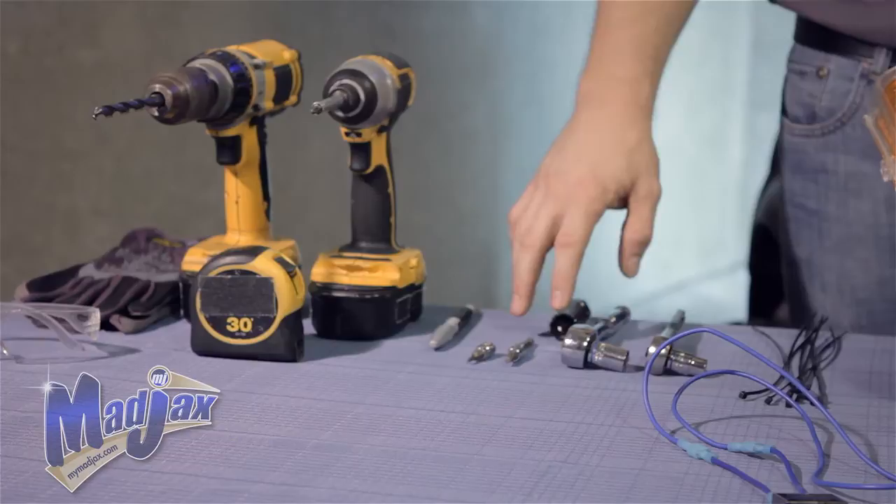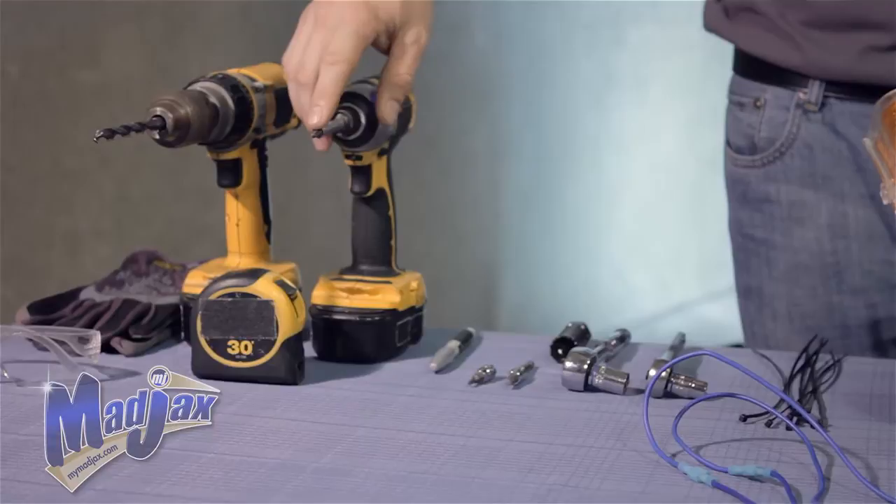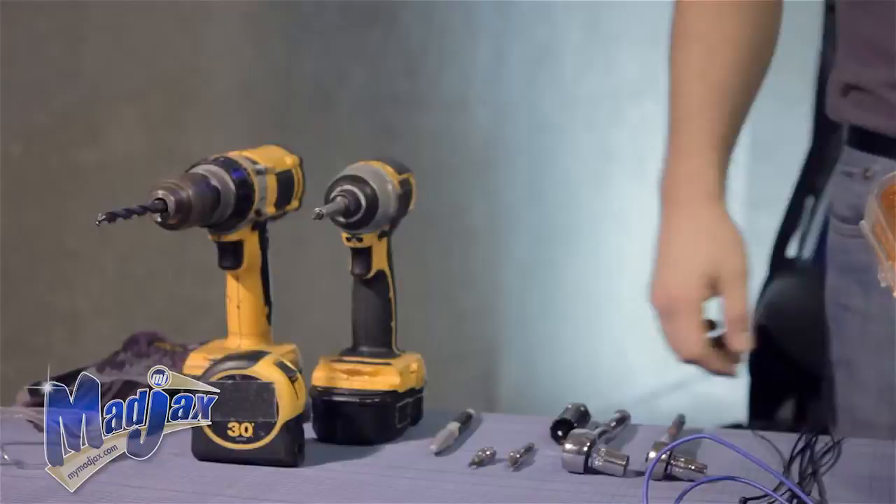To do this we're going to use a 10mm and a 13mm socket, an inch and a quarter hole saw, a T30 and a T15 torque bit, and a marking pin. We're also going to use two cordless drills, a number two Phillips tip, a 7/16th drill bit, a tape measure, and safety equipment.